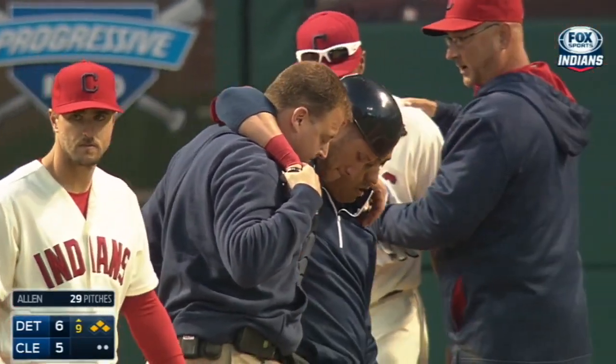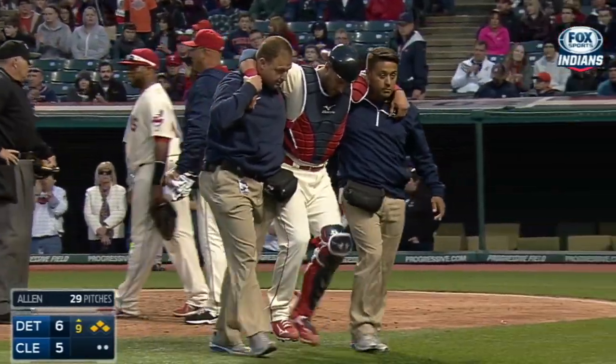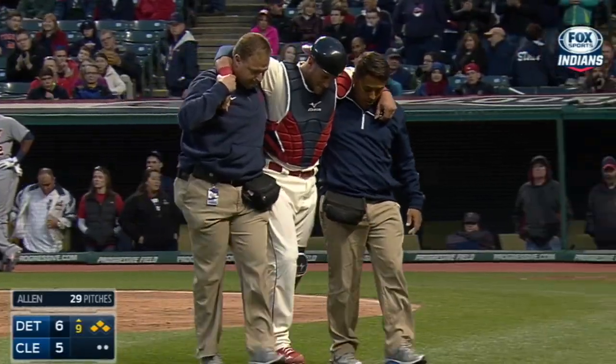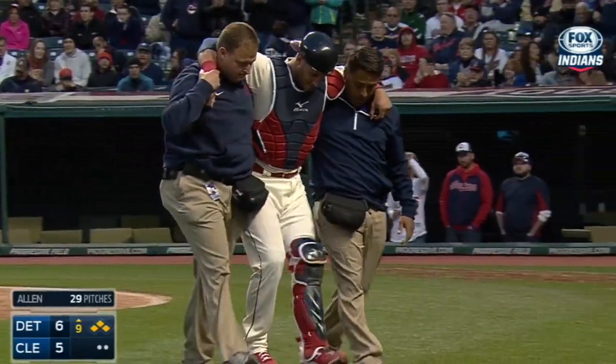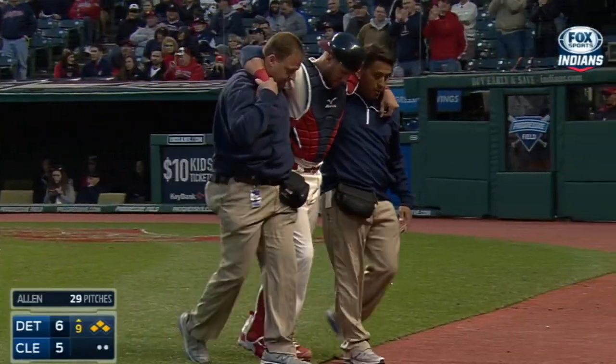They get the second out, but they're going to lose Yan Gomes for the rest of this game — and let's hope not for much longer than that. You can see it's in the knee. Can't put any pressure on it. Not a good sign at all. No, it is not.